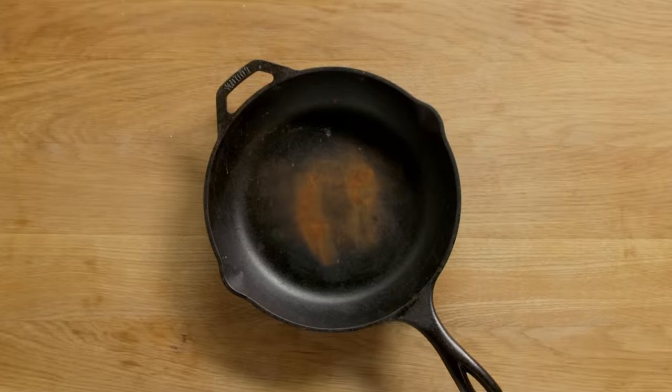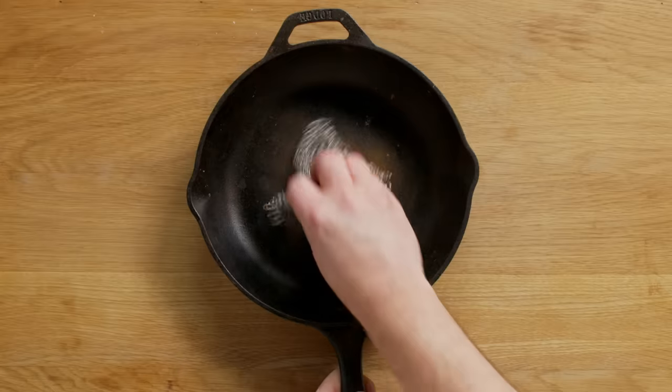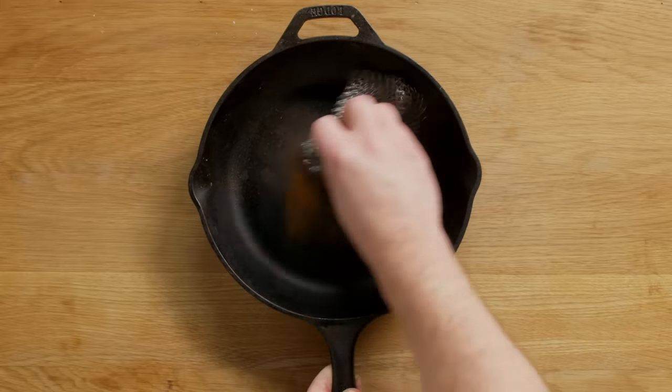Cast iron is iron. You put it away damp, it's gonna rust. If your pan is rusted over, you can use a chainmail scrubber like this and basically just get in there and scrape the pan down. The chainmail really works well — that'll bring it down to the raw metal.